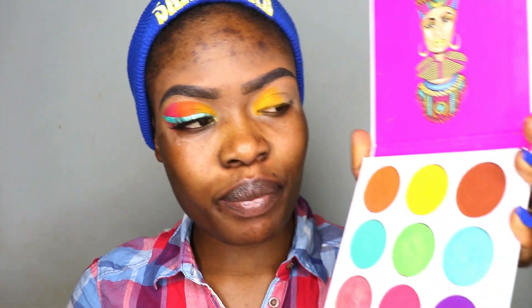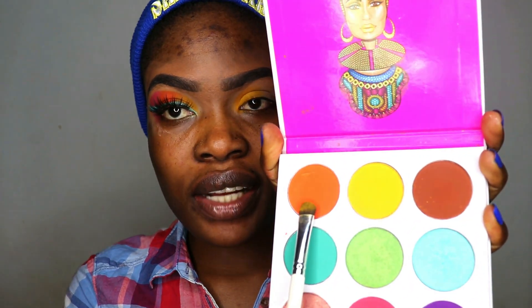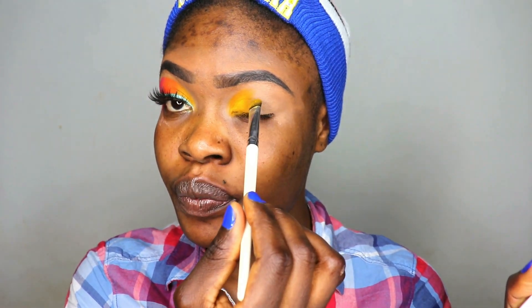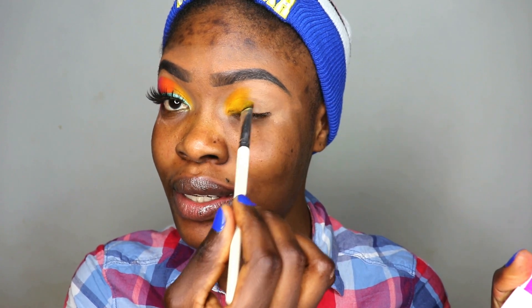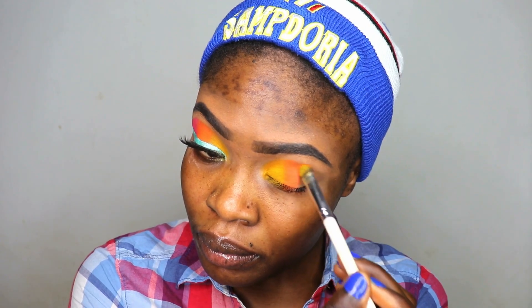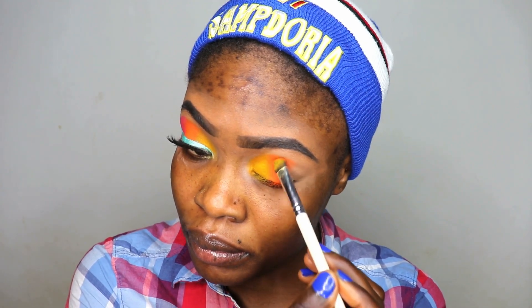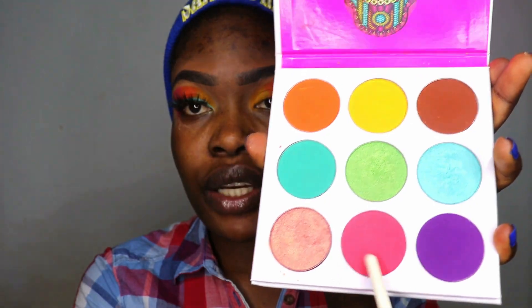From the palette I'm picking this orange shade right here and I'm just going to continue packing that into the center area, the center parts of my eye. And now to complete this area I'm picking this pink shade right here.